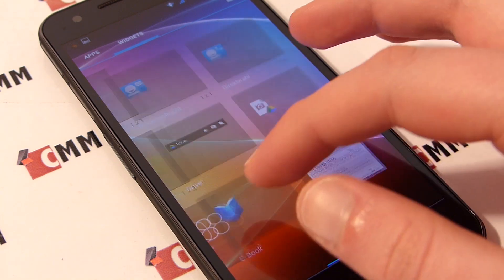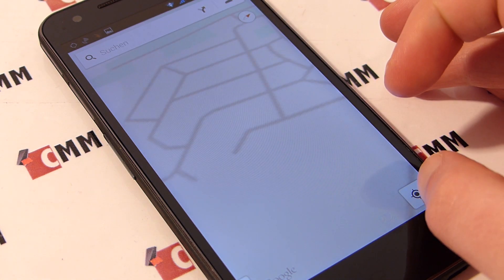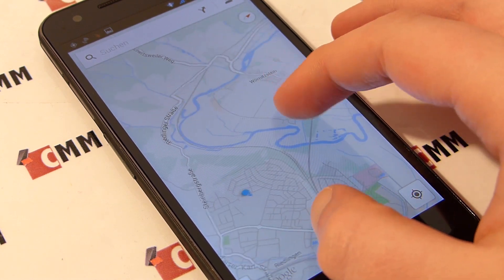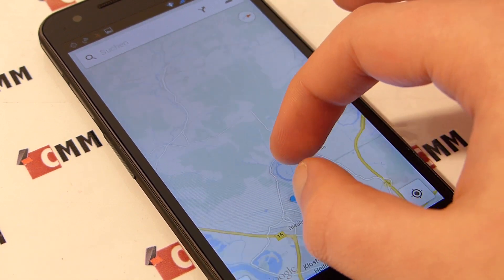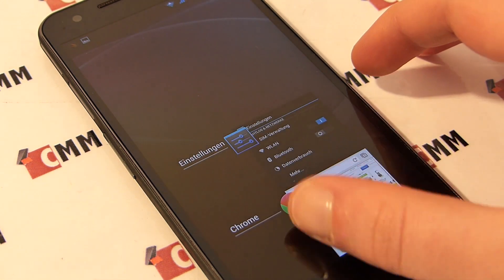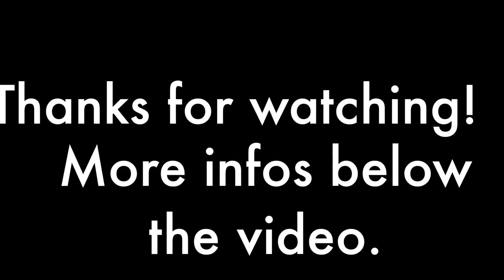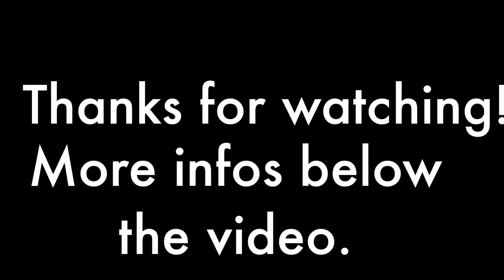Whoever is not distracted by these flaws will get a full purchase recommendation from us. The Neumann K18 has been provided to us by eFox Shop, where you can buy it for 192€ at this time. A link as well as detailed pictures of the phone can be found in our in-depth written review on ChinaMobileMac.com, which is linked below the video. We hope you liked our video and found it helpful. We are happy to see your comments, a thumbs up and maybe even a subscription to our channel. Thanks for watching and bye.